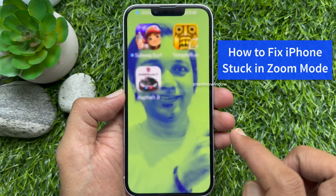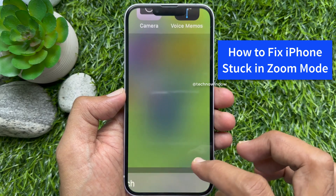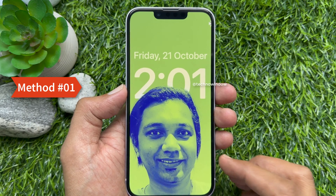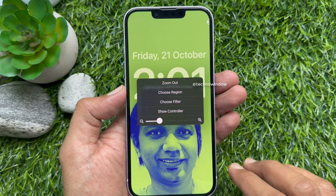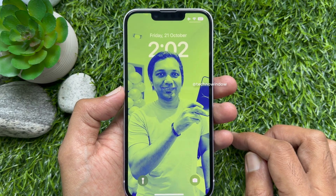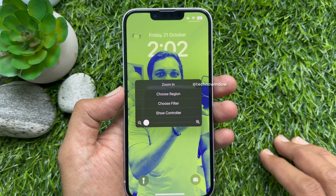Hello everyone, today I would like to show you how to fix an iPhone stuck in zoom mode. If you accidentally enabled zoom mode, to zoom out your iPhone screen quickly, double tap anywhere on the screen with three fingers, then tap zoom out. Tapping or pinching with three fingers on your iPhone screen, you will see a zoom in or zoom out option.